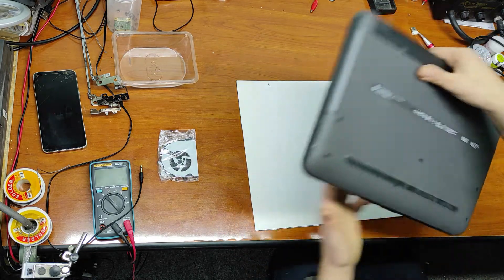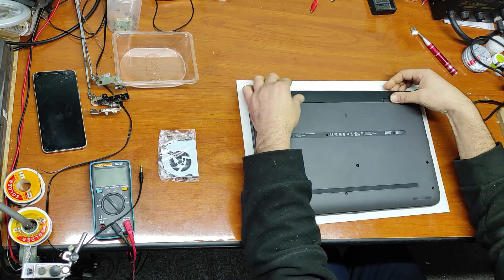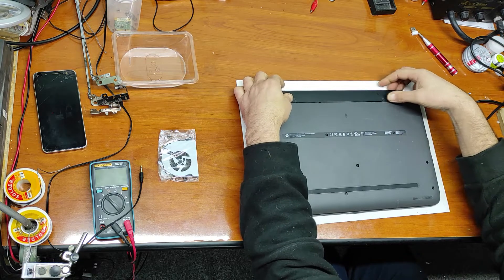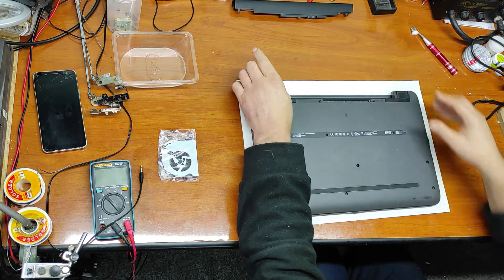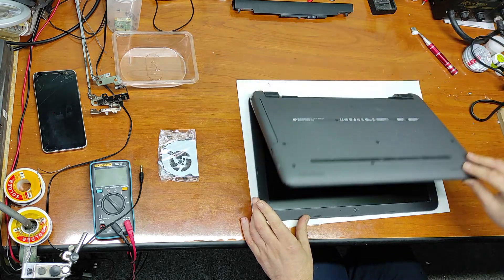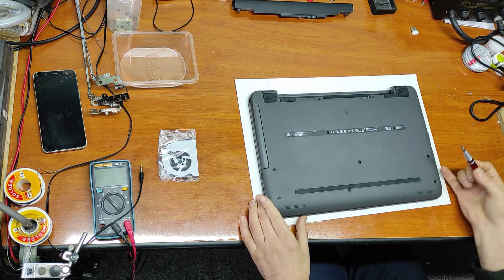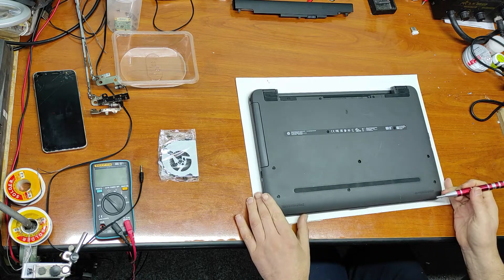First of all, we'll take off this battery. After taking off the battery, press the start button. Now let's take off all these screws.